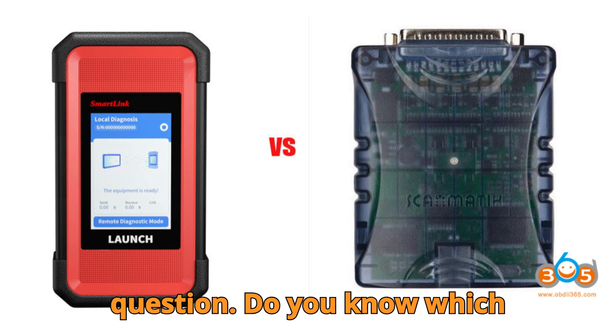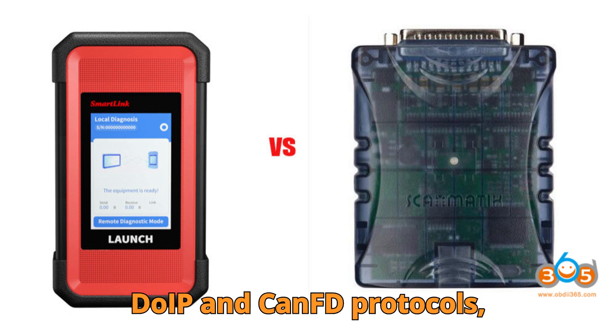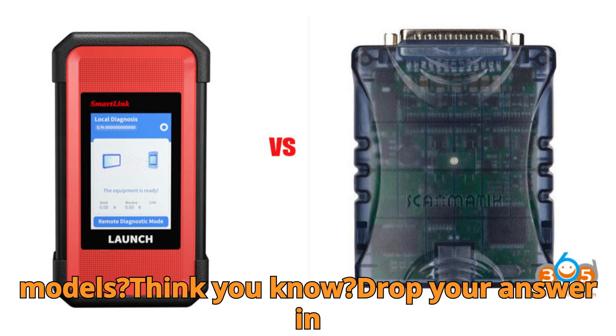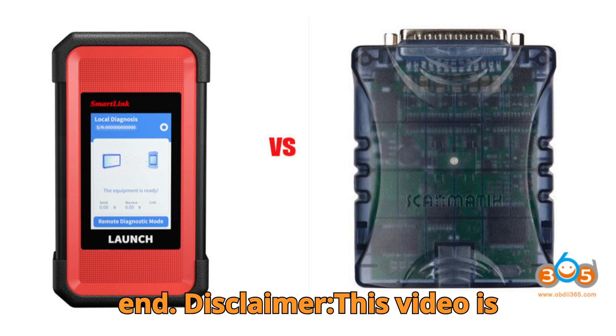Here's today's burning question: do you know which J2534 device lacks support for DoIP and CAN FD protocols, limiting its use with newer BMW and Benz models? Think you know? Drop your answer in the comments before we reveal it at the end.